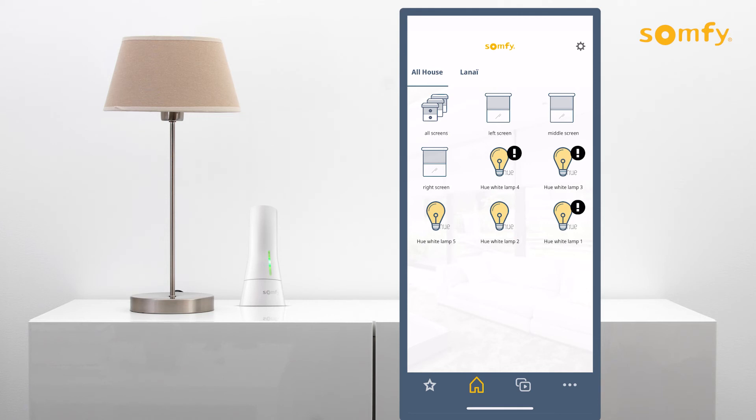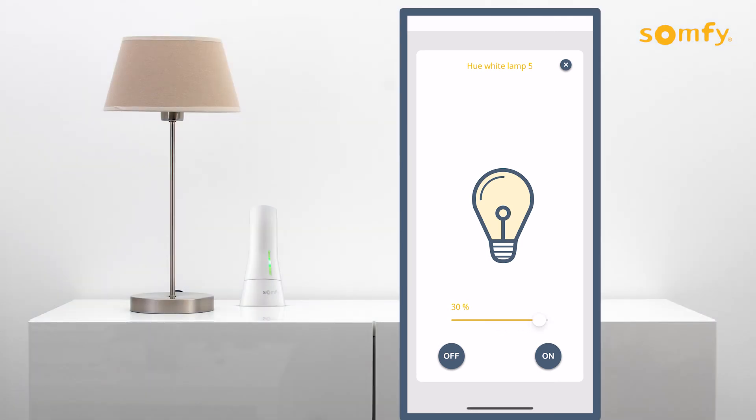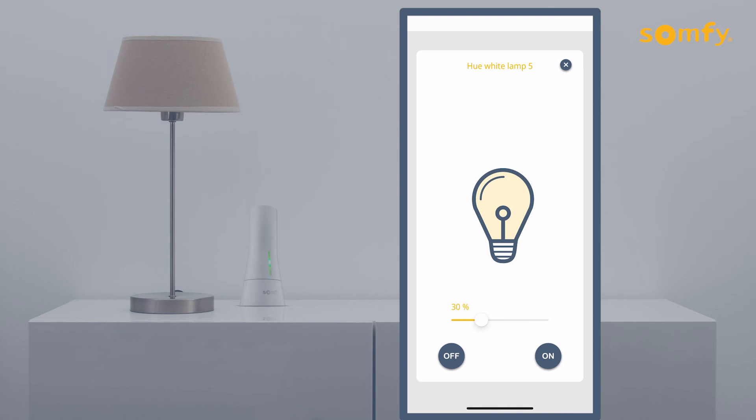Select a Philips Hue device to control. Use the slider to adjust the brightness level by percentage, or control the device using the off or on buttons. Press the X button at the top right of the screen to close out of the device and go back to the home menu.